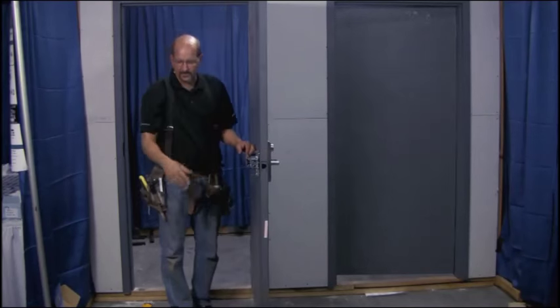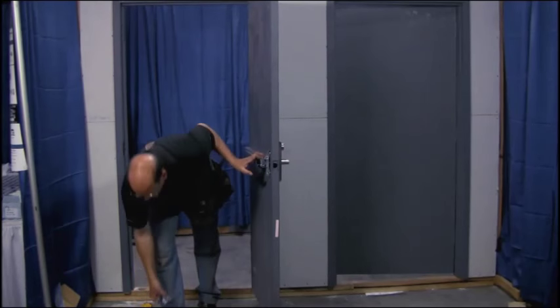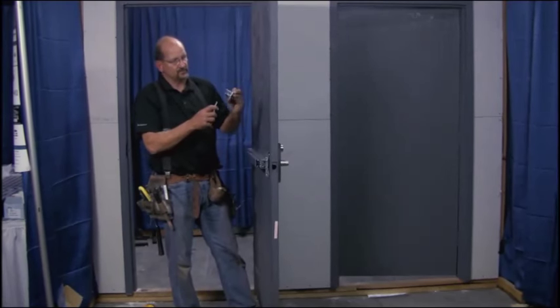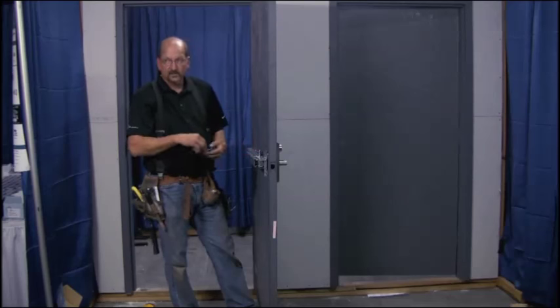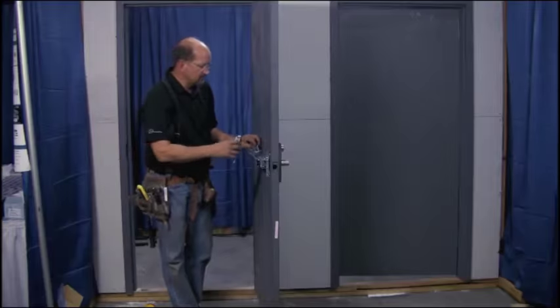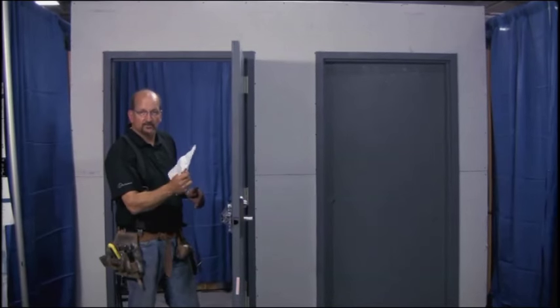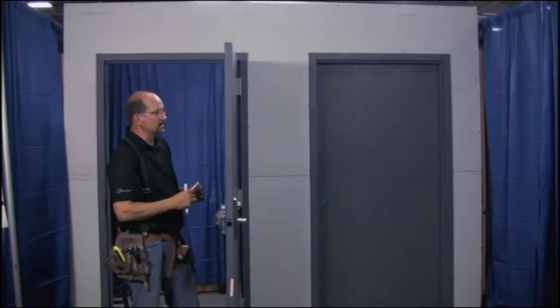We've got the bar on there, we've got the trim on here, and we're ready to put the top and bottom latch on. Top and bottom latch are quite different — the bottom bracket is really just a bracket with a large hole in it where the strike will drop through, while the top is a true latch. So you can't get them mixed up. To lay out your top latch, you want to use the template from Design Hardware, and you need to put a center mark on the door.